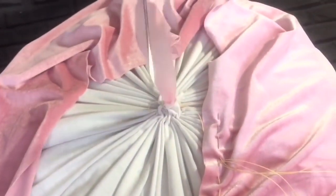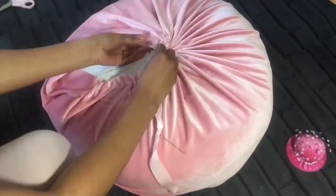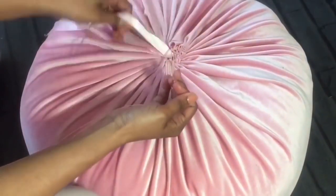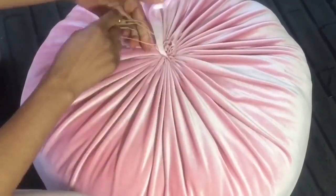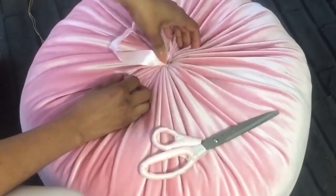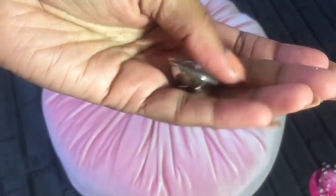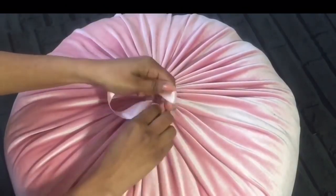Here we can close the last opening, and remember to use the strong thread. Our final step of the project is to secure a button at the end of the ribbon which we left in the middle. Tie it in a way that we can remove the button later, because it will help a lot to take out the cover for cleaning.